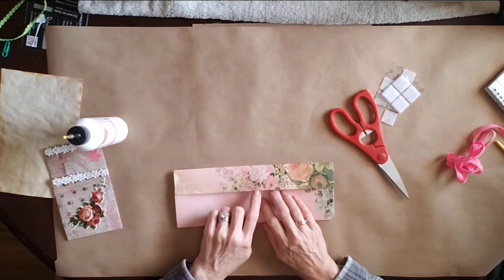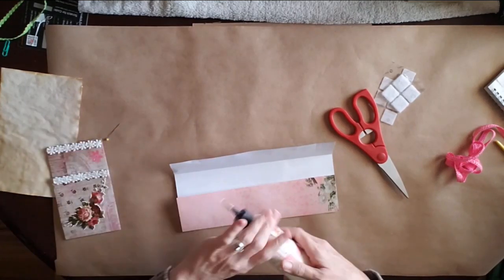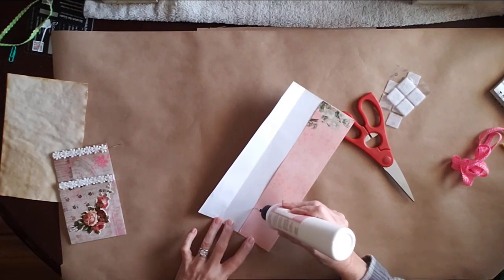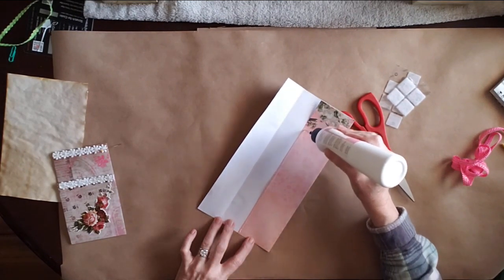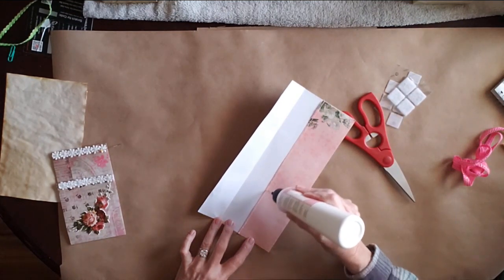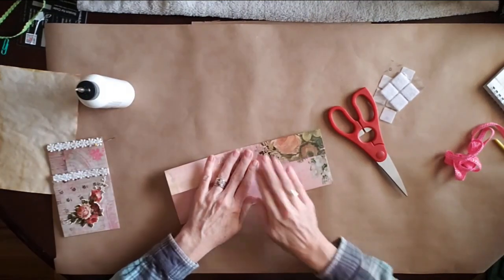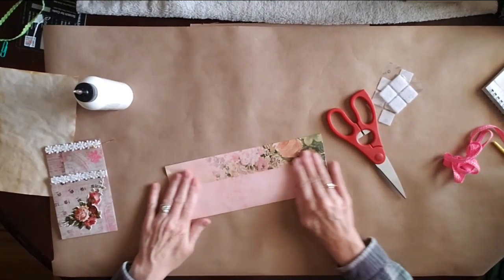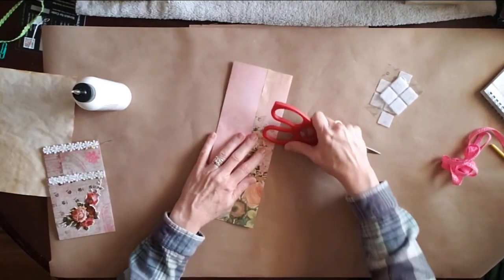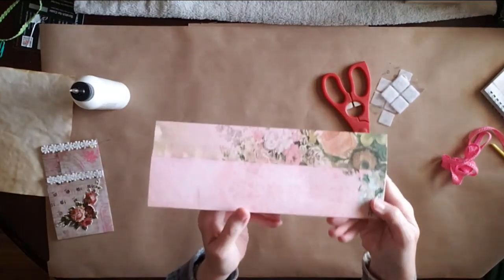So we're going to get our glue and we are going to glue this edge — just a nice little line across there. You're only going to glue this part, and then we're going to glue that down. Art glitter glue dries really really fast, so now you have something that looks like this.